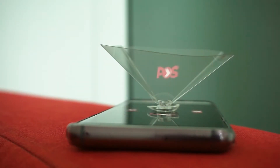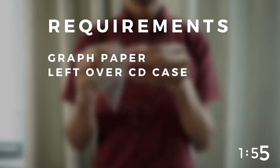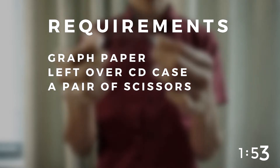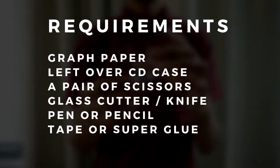2 minutes on the clock, let's do it. All you gonna need is a graph paper, a leftover CD case, a pair of scissors, glass cutter or a knife, pen, tape or super glue.